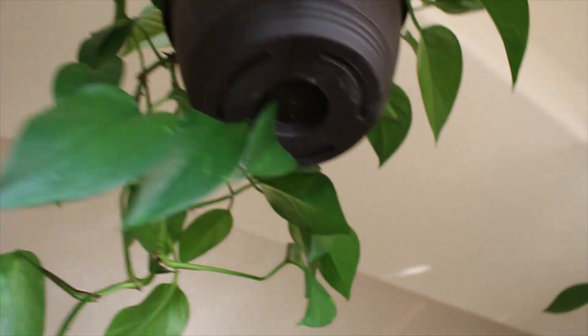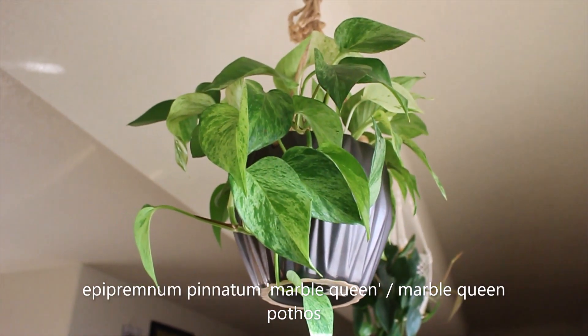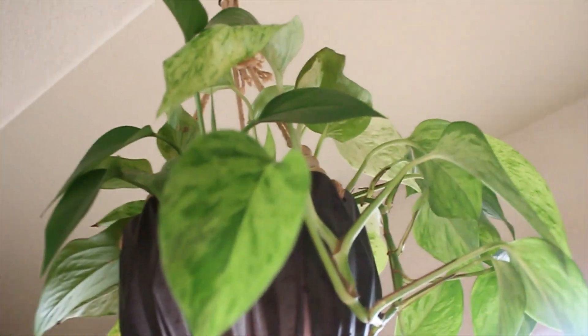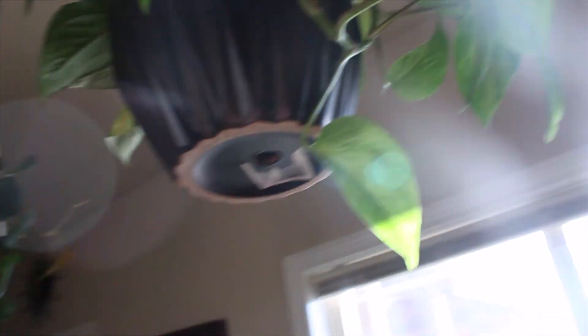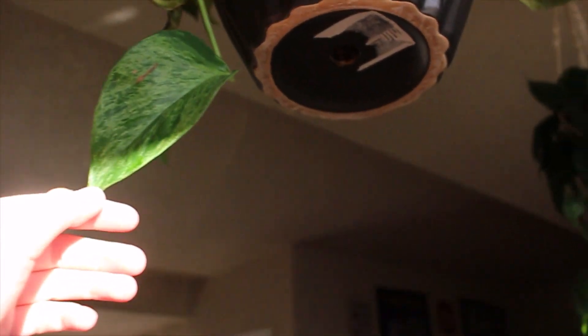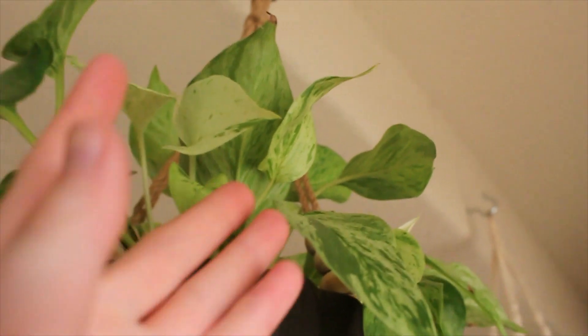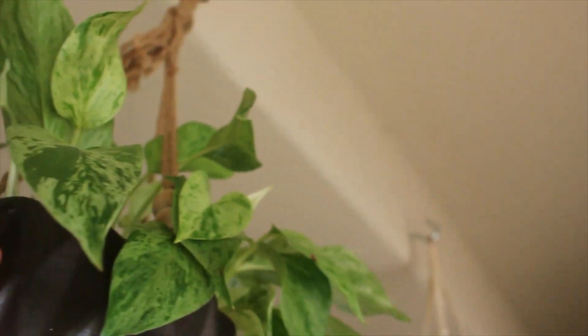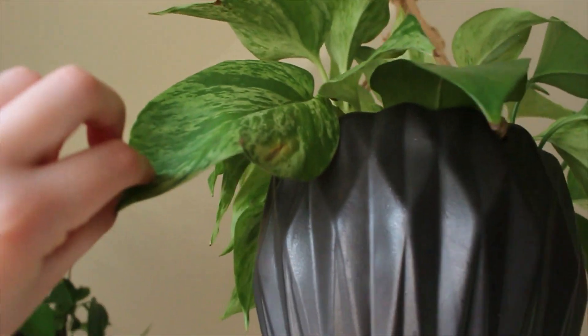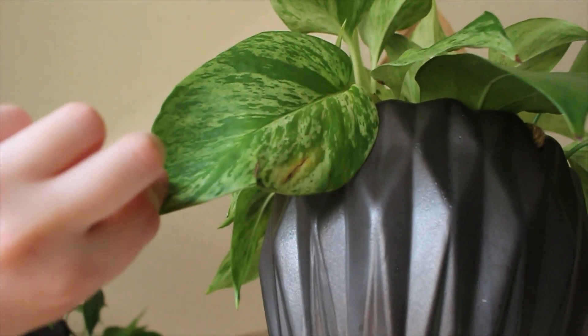This is my Marble Queen Pothos, which looks basically the same as last year. This one was struggling to reach the light and has kind of reverted back, so I'm trying to make it more even. But look how beautiful the variegation is — I really should give this plant more love. It's so pretty. I don't appreciate you enough because you're up here.